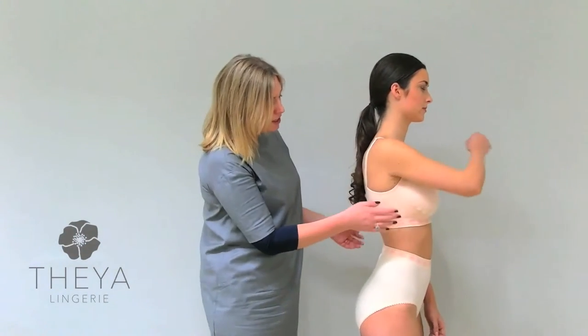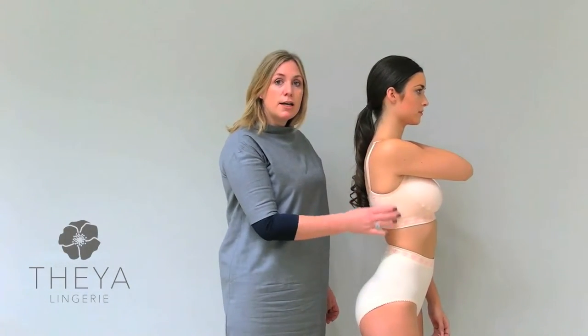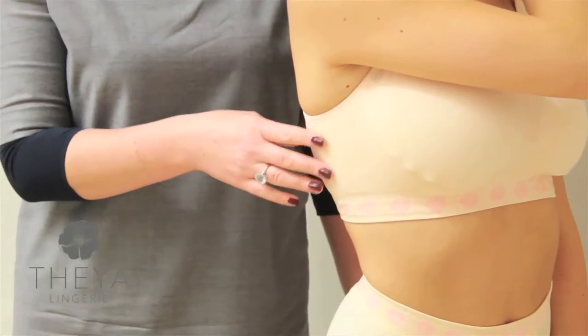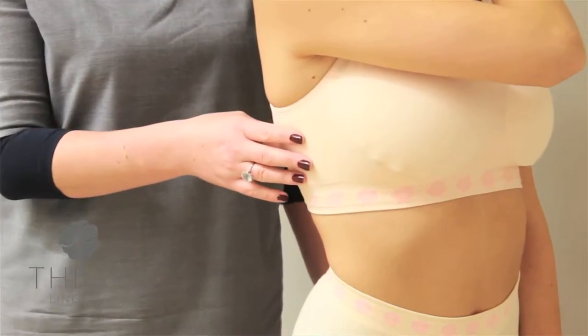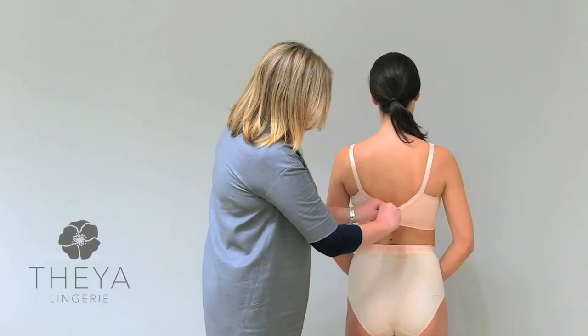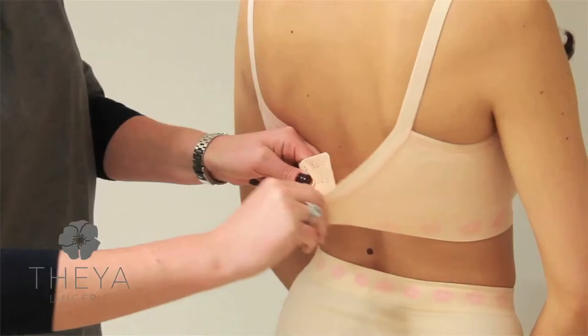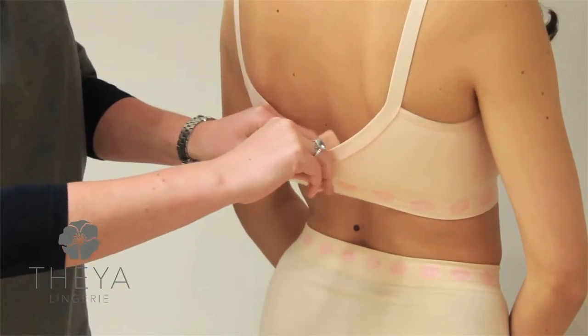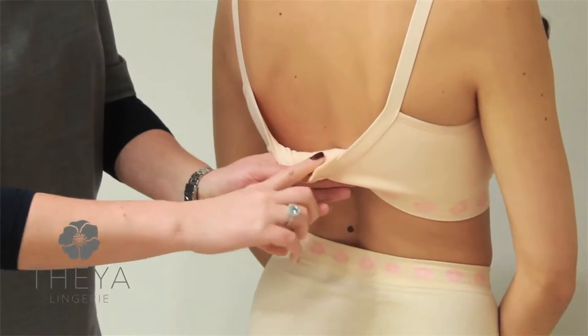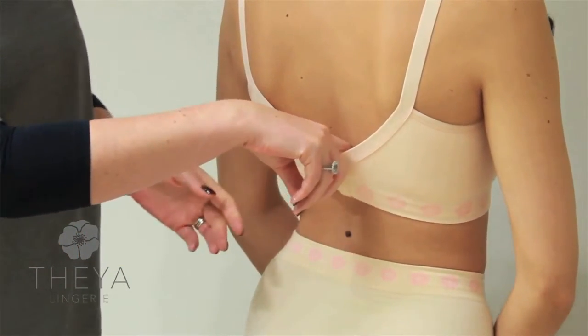As you can see on the side, it sits quite high underneath — this is to give support for ladies who may have had some of their lymph nodes removed. Turning around to the back, it closes at the back and has four levels of adjustment, which means it can accommodate different amounts of swelling. The back is also super soft, so there's absolutely no irritation.